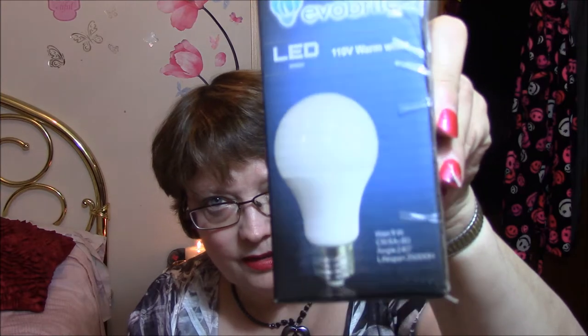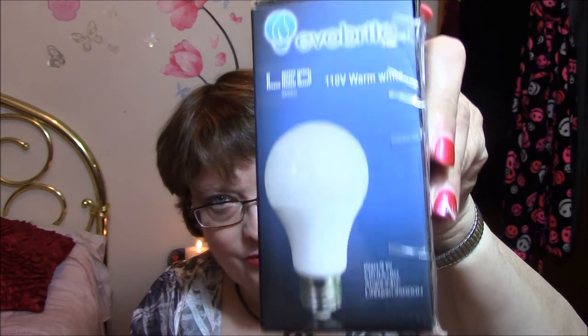I'm going to try this right away — it's an EVO Bright LED, 110 volt, warm white, 9W, which is equivalent to a 60-watt bulb. I'll try that one out as soon as the bulb in my living room goes.